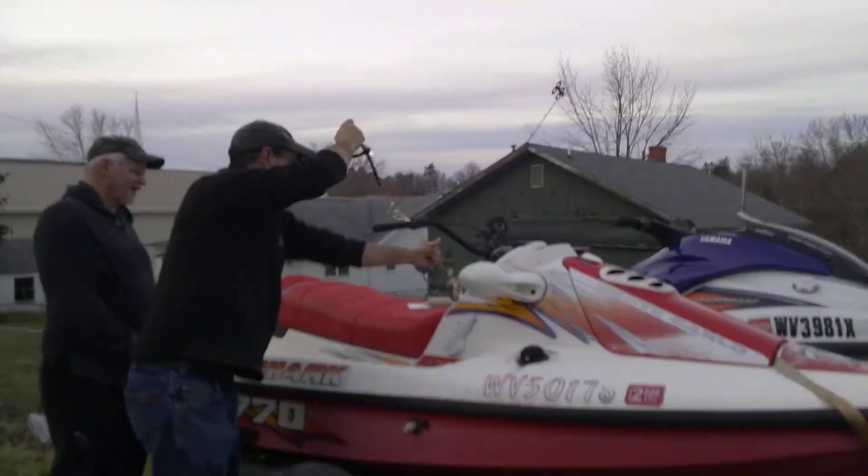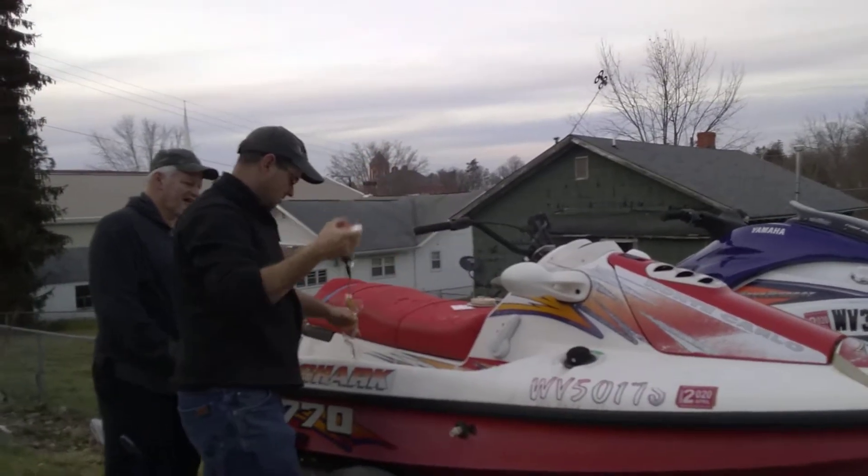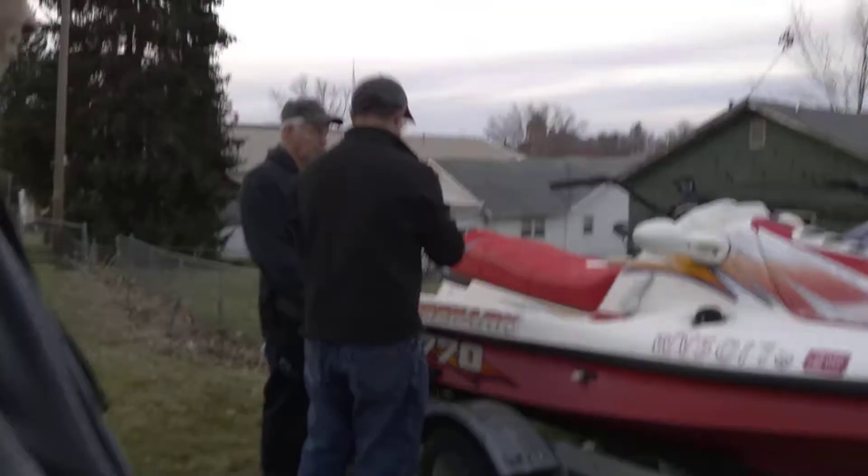Oh, wow. It's stuck in there. This is a leash that you put around your wrist so if you fall off, it pulls off the clip and the whole thing dies so it can't run away from you.